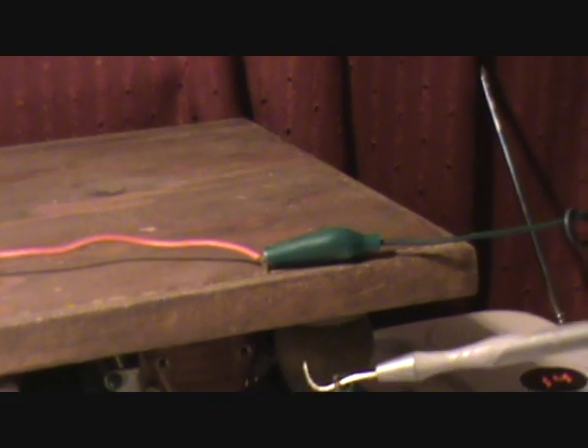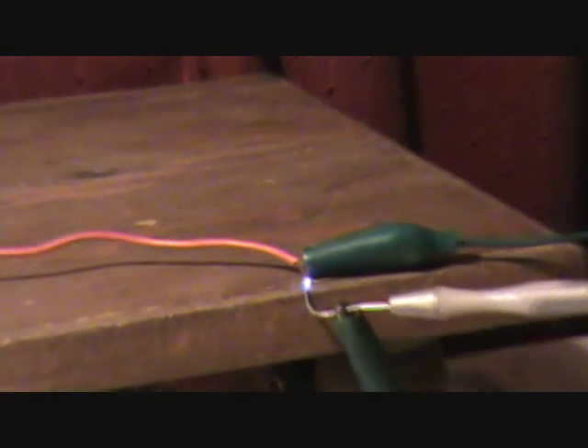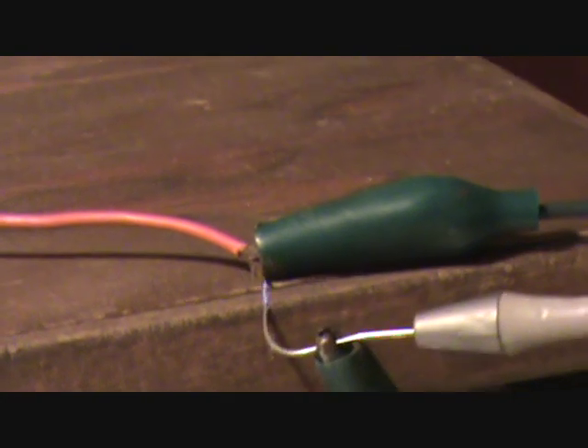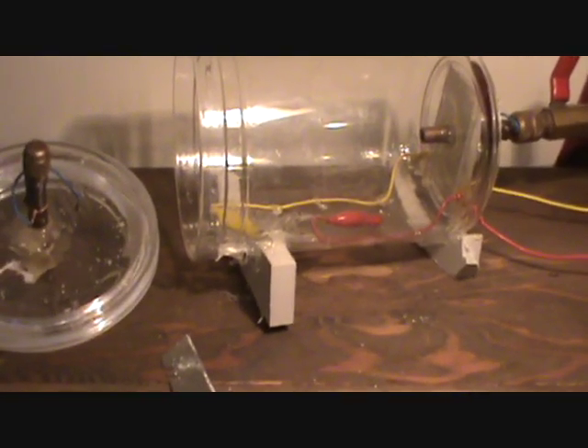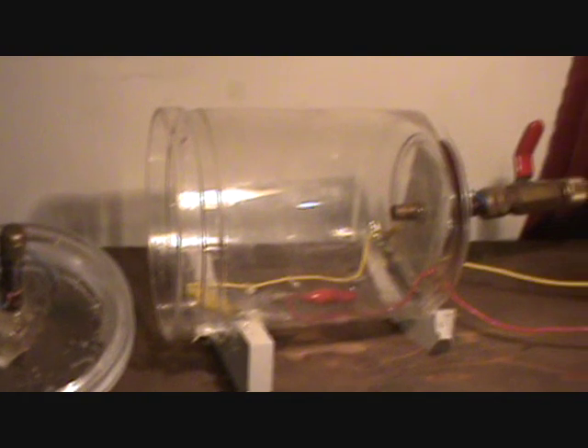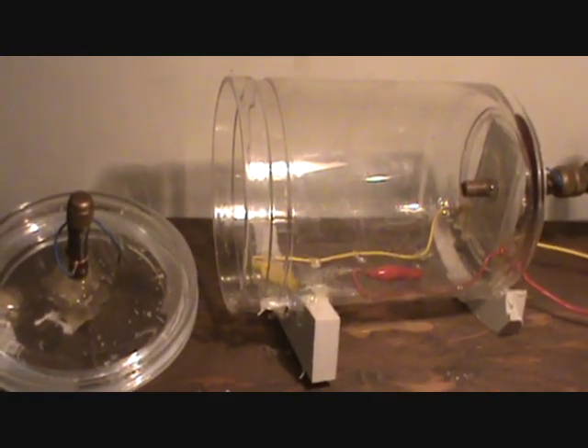This is the high voltage ignition source. That's what I'm gonna pump into the crystals. What I'm gonna do is use a high voltage source and a vacuum chamber to cool it and electrify it. Let it cool under a vacuum.